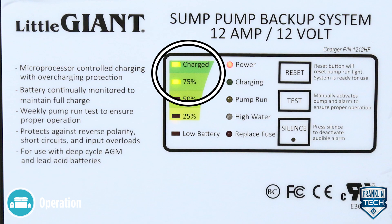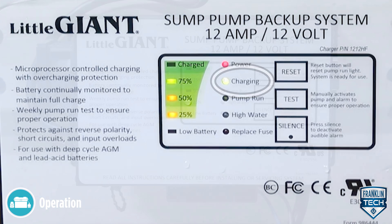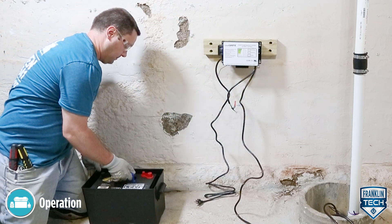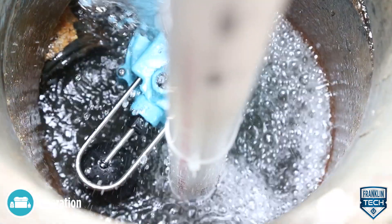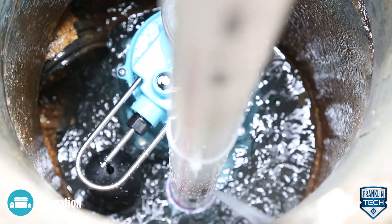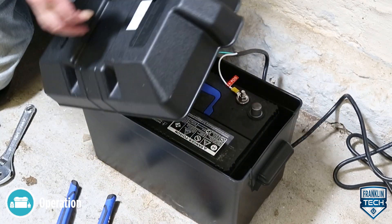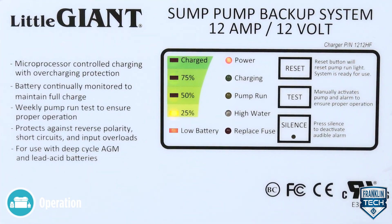This means the charger is maintaining the maximum capacity the battery is capable of producing. The green charging indicator is lit when the battery is charging. The low battery indicator is lit when the backup pump will not function correctly. For reference, a new fully charged 90 amp-hour deep cycle battery allows the backup pump to operate for about one day, assuming the pump has a cycle of one minute on and four minutes off. The time you will have to power your backup pump depends on the age of the battery, the charge in the battery, and how often the pump must run. The primary pump must be made operational in the time you have left before the low battery indicator comes on.